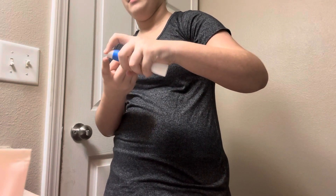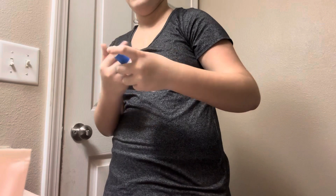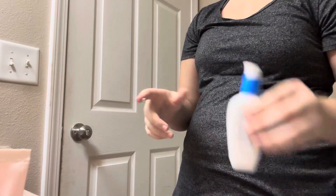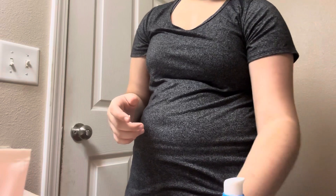I only have to have one pump, but sometimes I accidentally have too much. And then I'm almost out of this — I gotta get more of that.